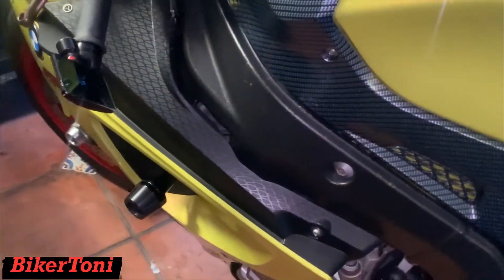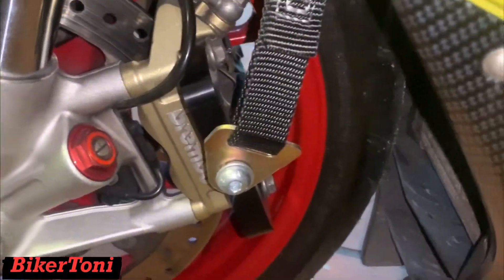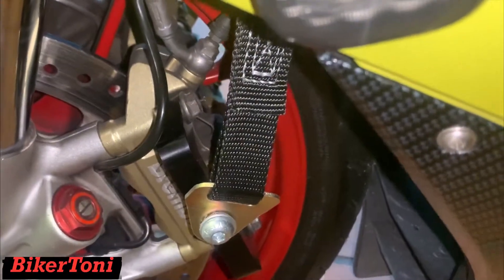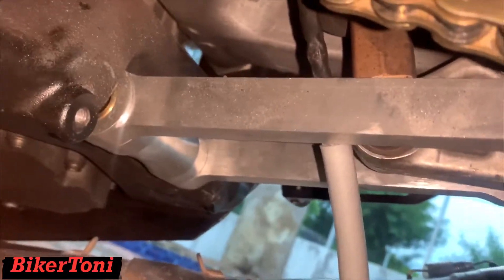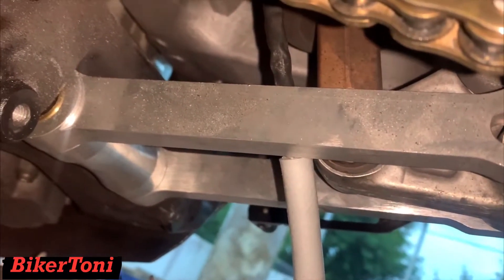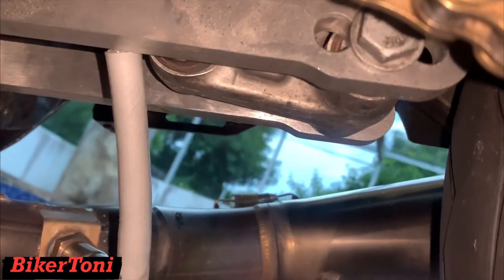I just wanted to do a little update for you guys. I know I haven't been updating about this bike. I have the wideband AFR gauge, I do have the lowering straps — I did lower it one and a half inches in the front — and I do have the lowering links right here. I still have one notch in the back that I could lower it.